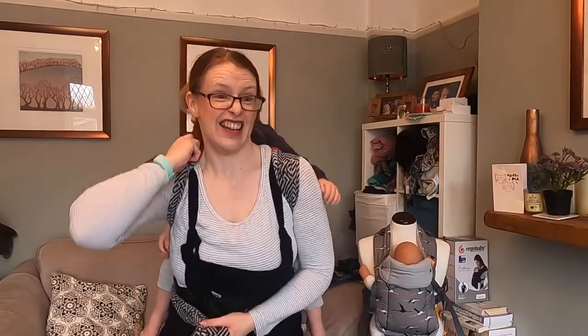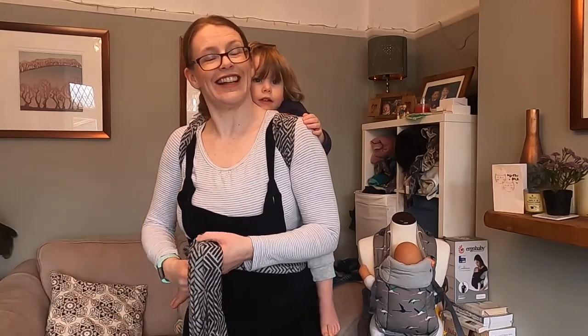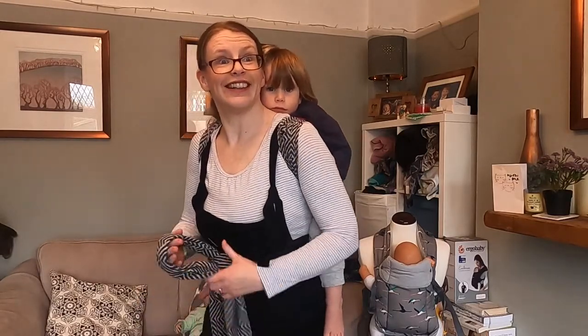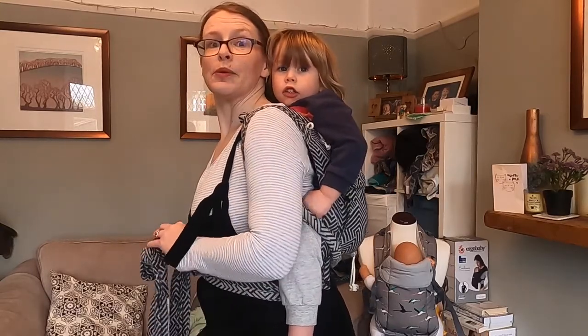And now we can just tie it up around our middle. He's really high up and he's got a really good view as you can see over my shoulder. Are you comfortable? And he's got lovely, lovely knee support.